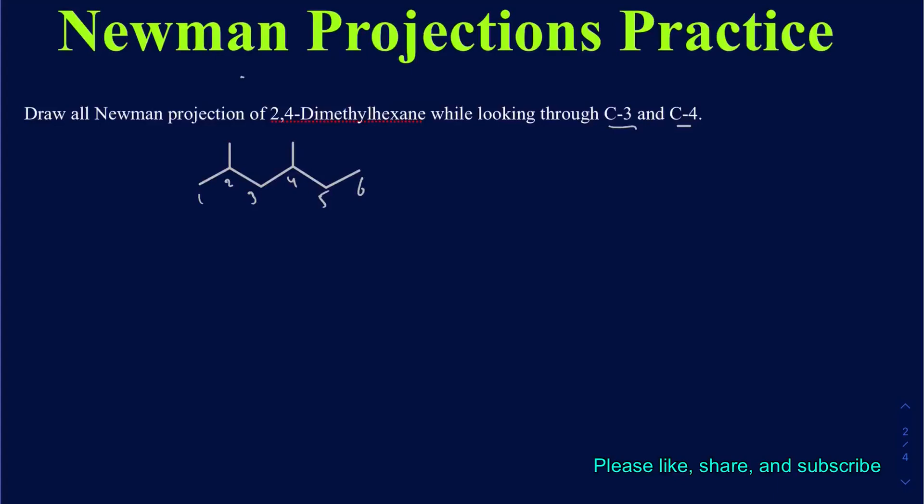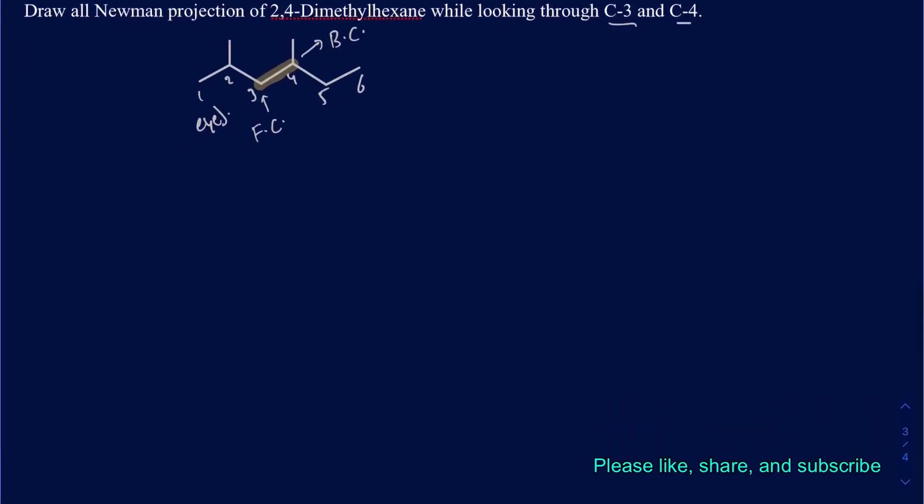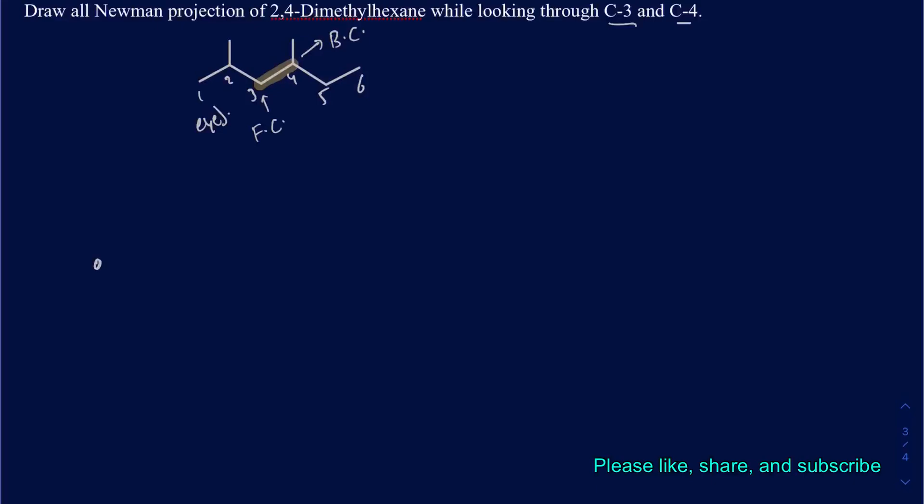We're looking through the bond between C3 and C4. Since our eye is positioned looking at carbon 3 first, carbon 3 is going to be the front carbon and carbon 4 is going to be the back carbon. The front carbon is represented by the center dot, and the back carbon is represented by the circle.